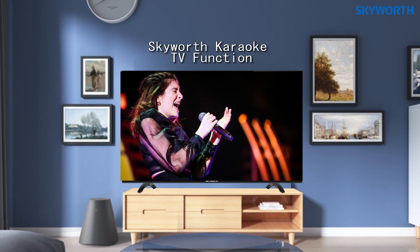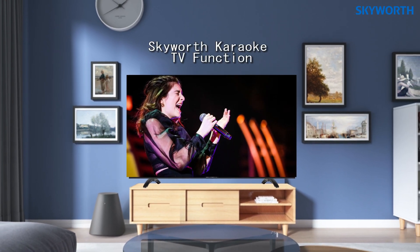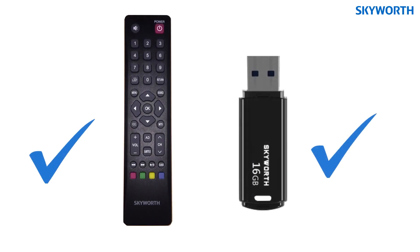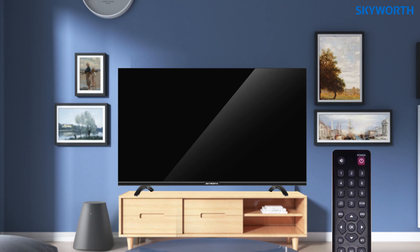Hello everyone. This video will show how to easily set up a song on Skyworth Karaoke TV. Before we begin, make sure that you have your Skyworth Karaoke TV remote, also your video file songs on USB flash drive. Now we have everything you need.